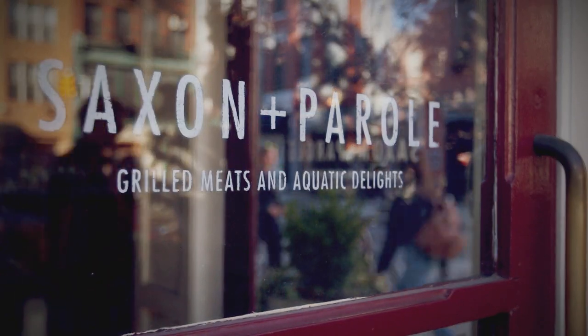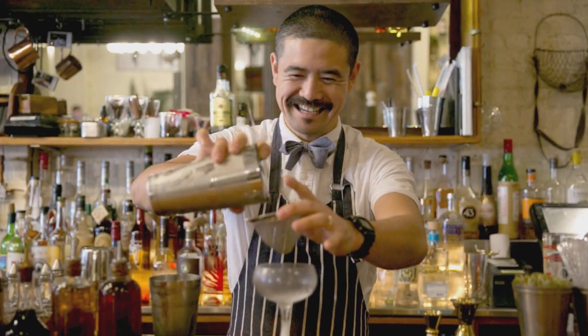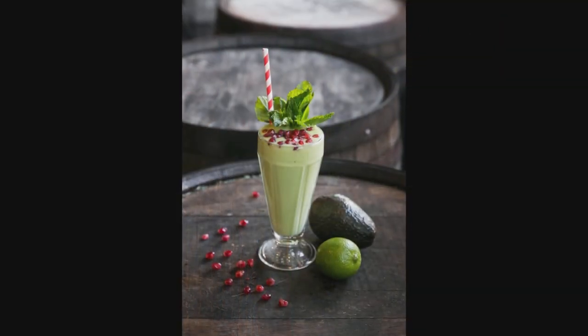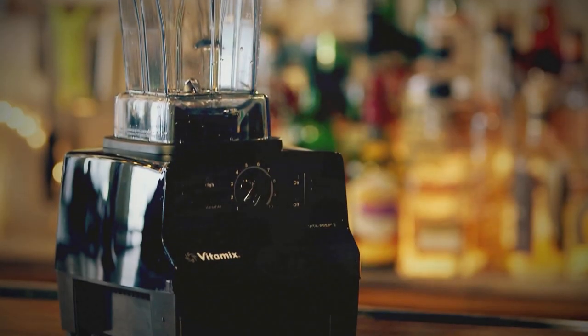Hi guys, I'm Masa Ureshiro. We're here at restaurant Saxon Pearl. I am 2017 Star Chefs New York Rising Star. Today I'm going to make this drink Altos Guacamole using the Vitamix Vitaprep 3. Let's get started.